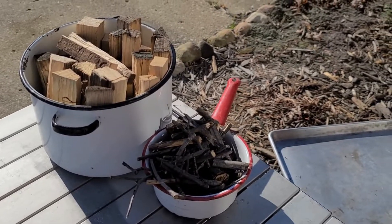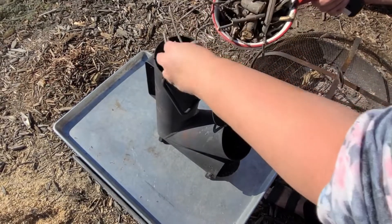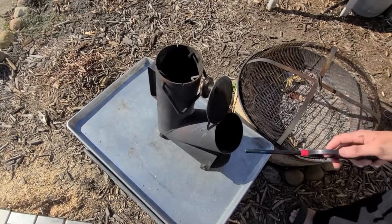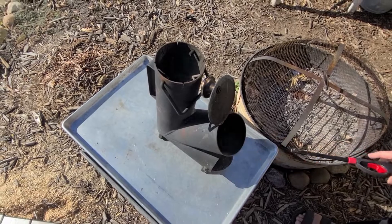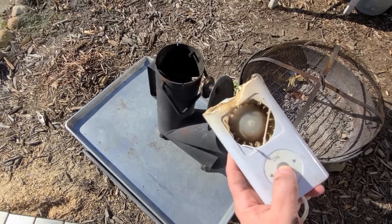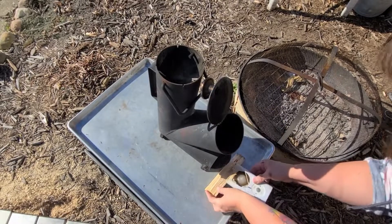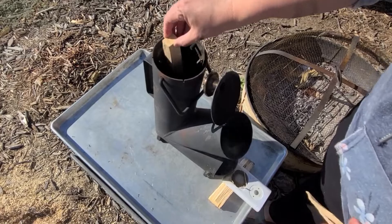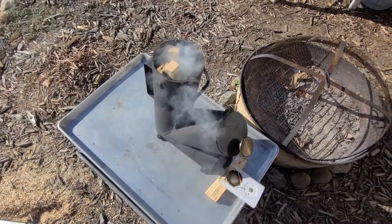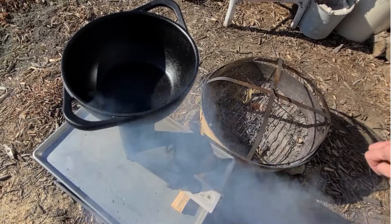We're going to use this as our wood — our fuel source in the rocket stove. It should be windy enough out here, but I am going to give it a little bit of help. Check out this bad boy — look how beat up it is. Best little thing ever. Turn it on. Get the cast iron on, give that a second to get nice and warm.